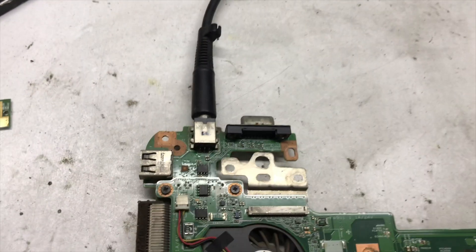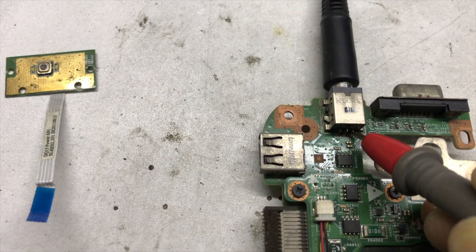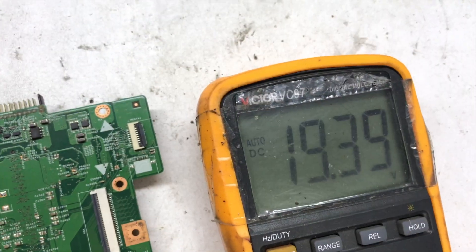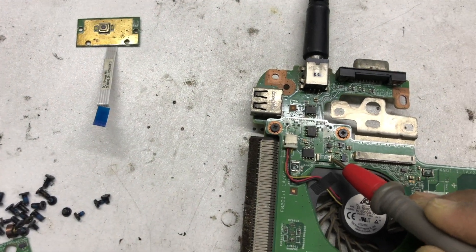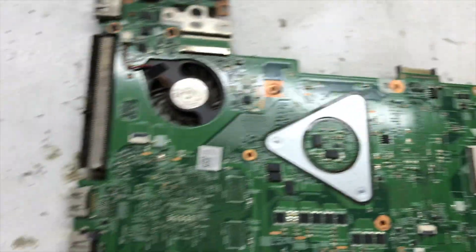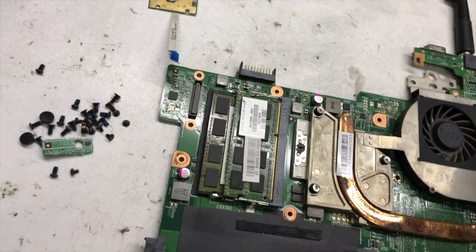At first I will check DC-in voltage. So here 19 volts is present at the connector. Here also 19 volts is present. Now I will check the 3 volt and 5 volt rails.